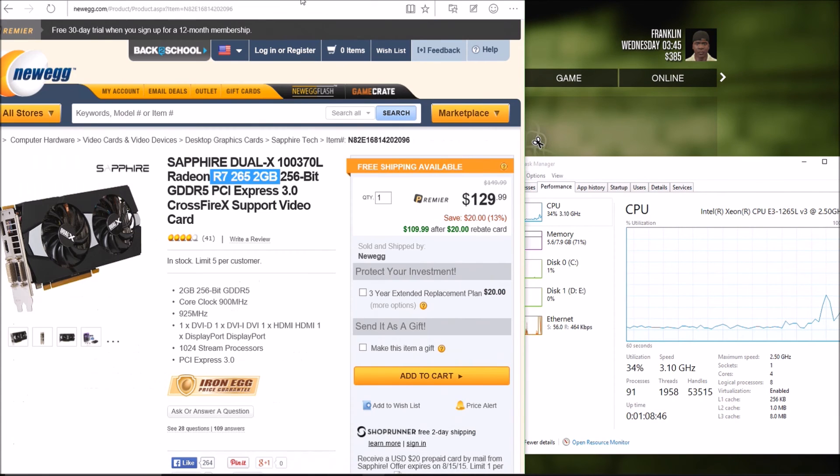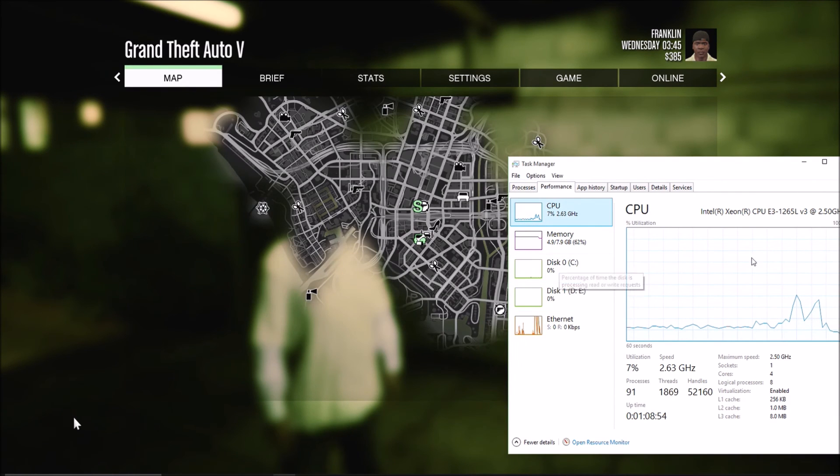Let's test one out. By the way, I'm running an Intel Xeon 1265L v3.